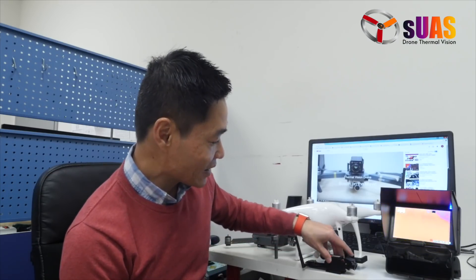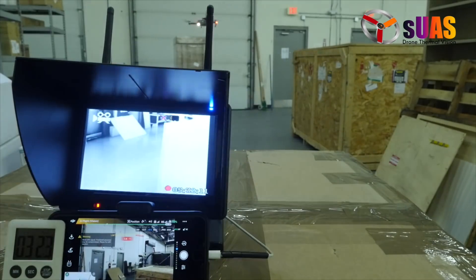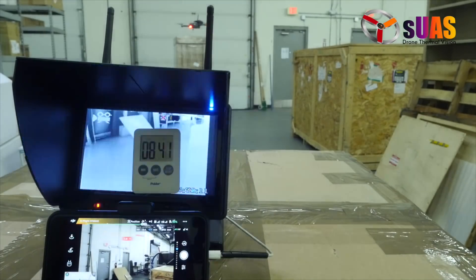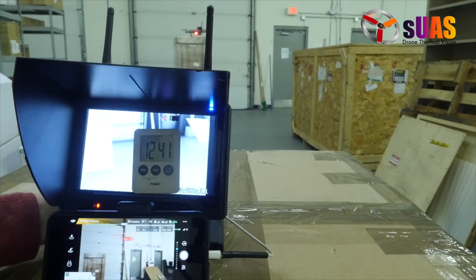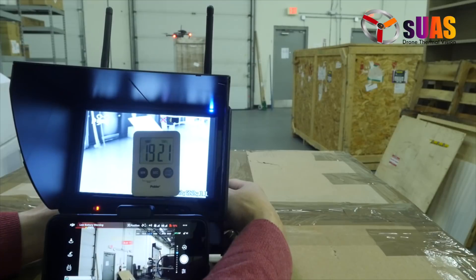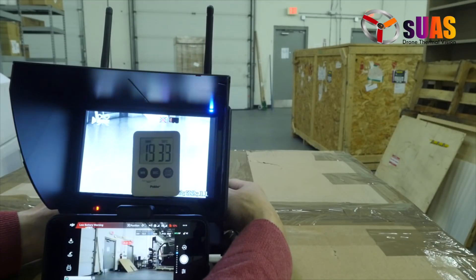Alright, so with this we're going to head outside and do test flights for duration and the rain test. In a previous video we showed about 15 minutes, but we landed too early — in fact if we continue to fly, we get about 19 and a half to 20 minutes on the Mavic. So you have an extra four to five minutes to fly with this. The flight time is about 19 to 20 minutes.